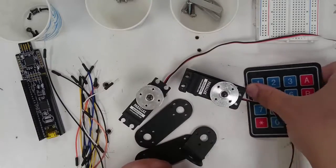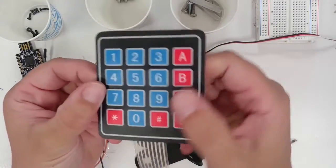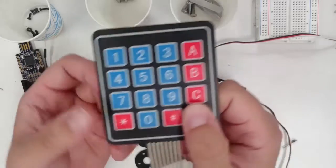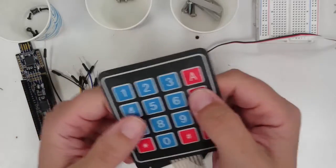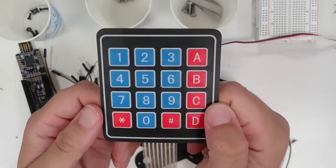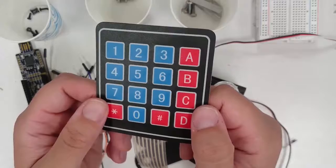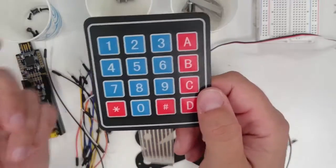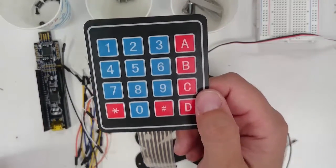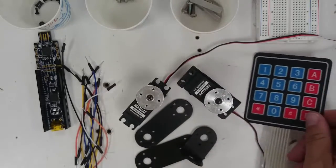You also have a keypad device. A keypad is a kind of sensor that can detect what button you press. A sensor is any kind of device that we use to get information from the world. We can connect the sensor to our microcontroller and then use the information in our program to make different things happen when different keys are pressed.